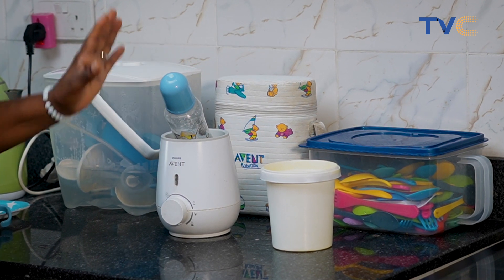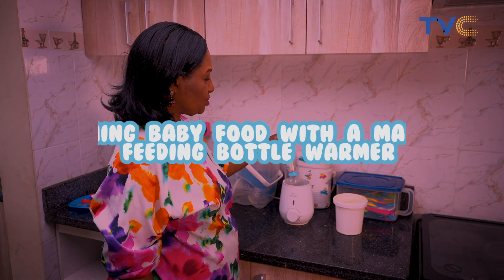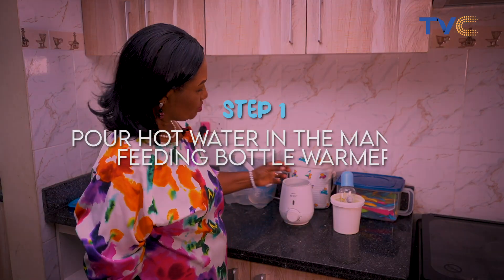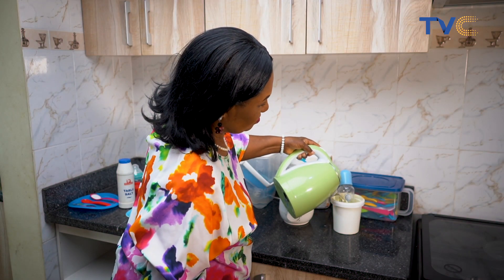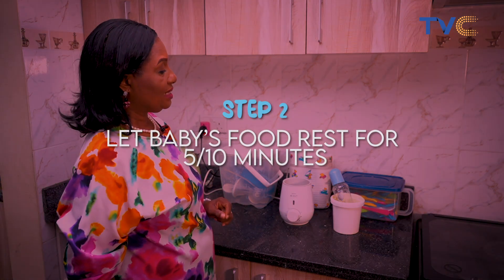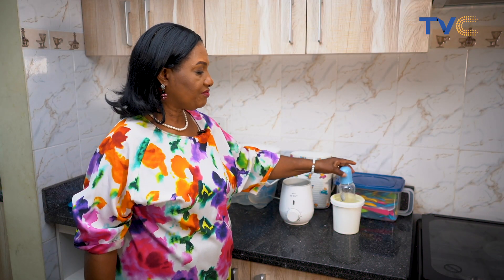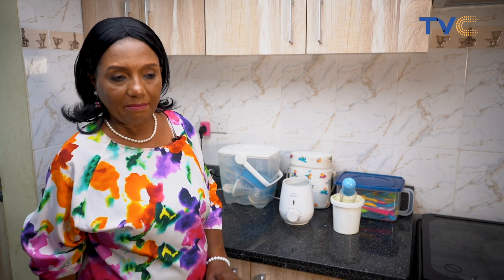Now if we don't have this electrical system for warming feeding bottles, we can also use a manual system which is this container here. Just pour hot water into it and let it rest for some time — like five minutes, ten minutes — and the milk inside the feeding bottle will warm up. Then we'll be able to feed baby.